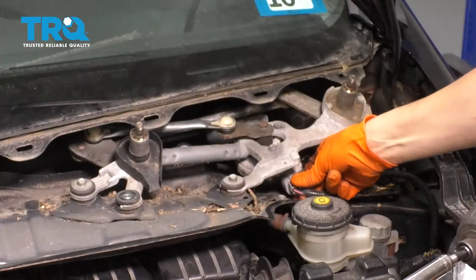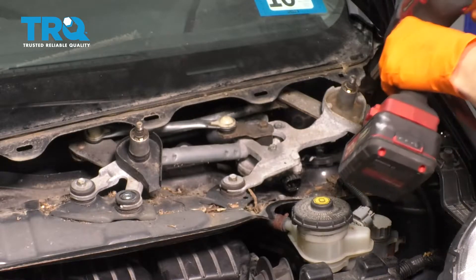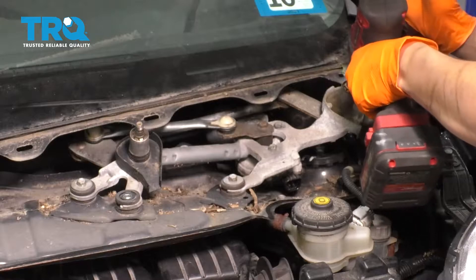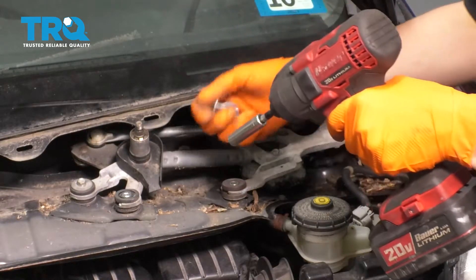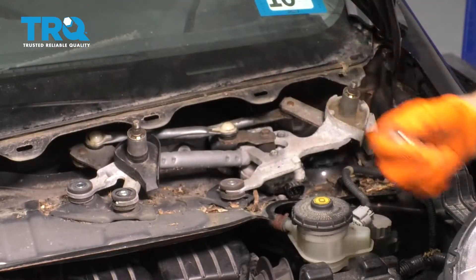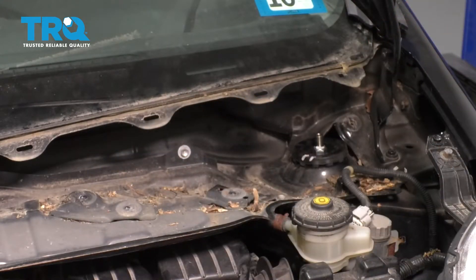Now we have to remove the wiper transmission. I'm going to start by unplugging the wiper motor. There are four 10-millimeter bolts — one over here, one over here, one over here, and one over here, though it looks like one of mine is missing. I'm going to remove the wiper transmission and set that aside.